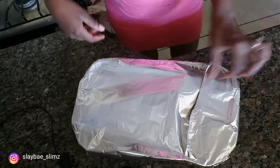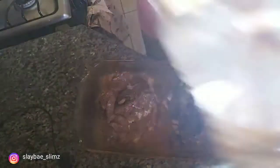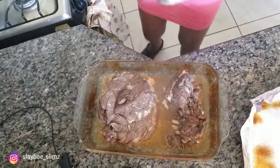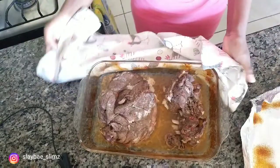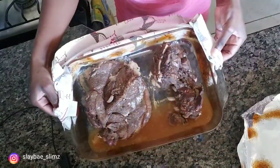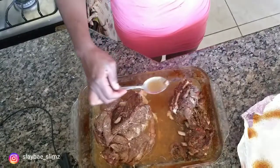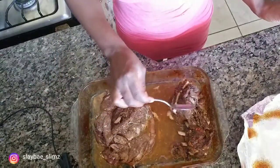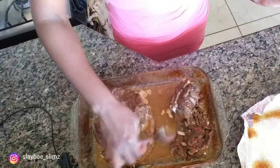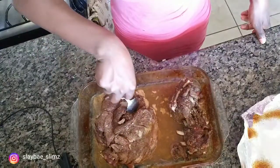It is one hour later now. I'm removing the foil and this is what it's looking like. You want to add a little water and just spread it because you want the pork to stay moist.